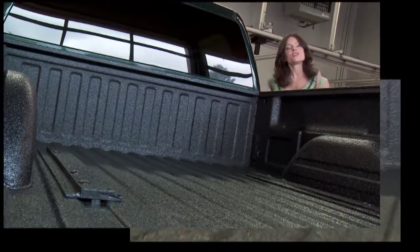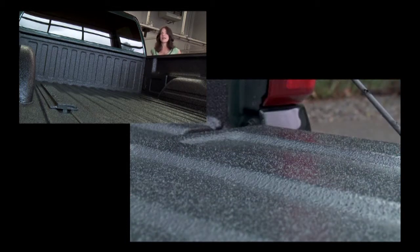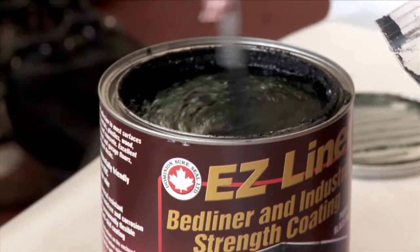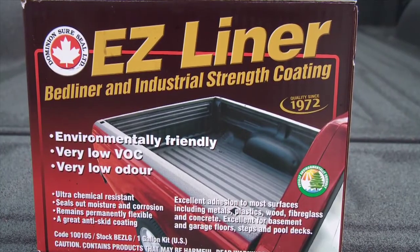The solution is to use a spray-on liner that hardens to produce a tough, scratch-resistant top coat that is less slippery than the original painted bed and lasts for years to come. The good news is that you can get professional spray-on bed results with a home kit, like this environmentally safe and easy-to-use kit from Dominion SureSeal called Easy Liner. We're here at Canadian Tire to show you how simple this product is to apply.